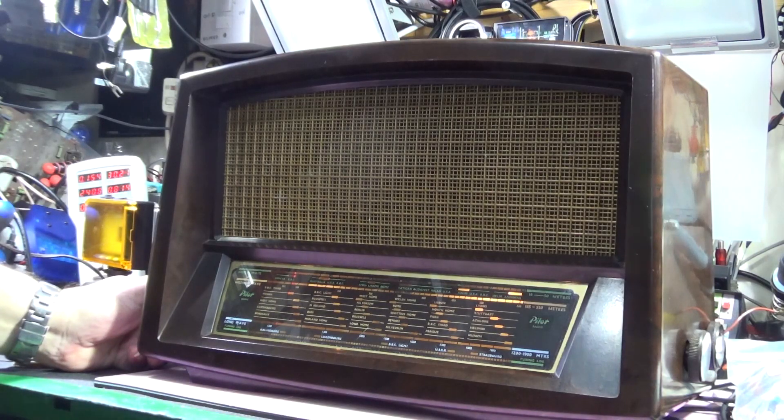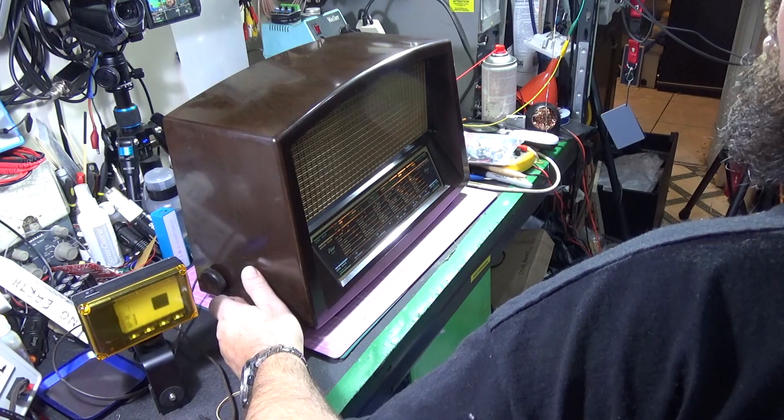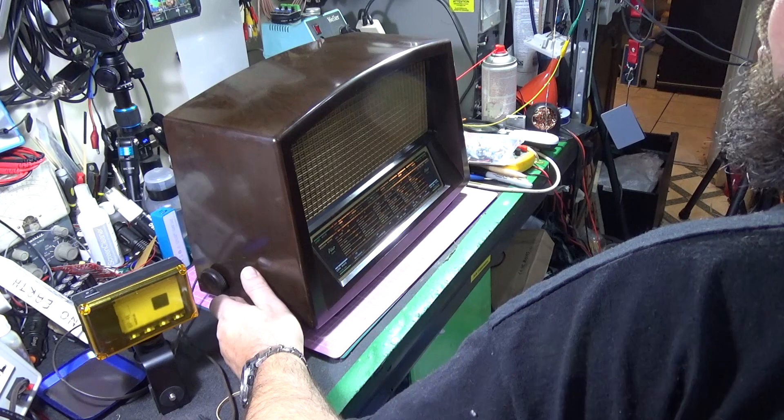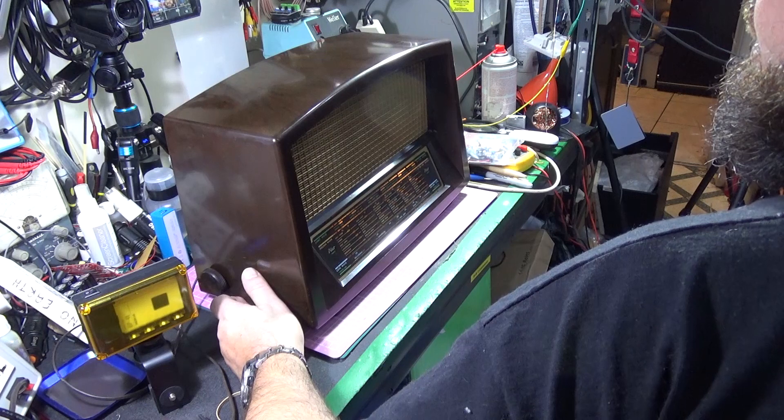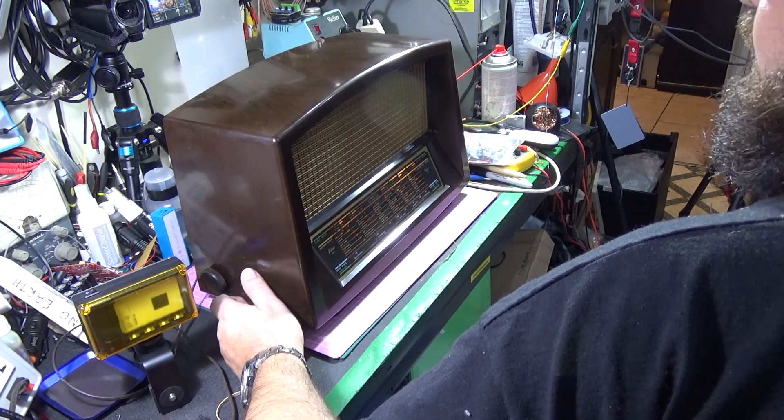I've got it tuned in on the bench to one of the two signals I can pick up. The reason I can pick up these particular stations is because I actually live 4,700 feet from a 500-watt AM transmitter — that's the official relay transmitter for this area. That's why even without an antenna I get two particular stations: one on 1233 kHz and one on 1528 kHz.